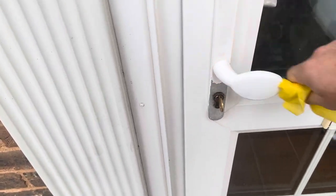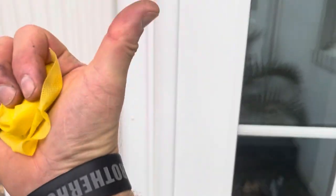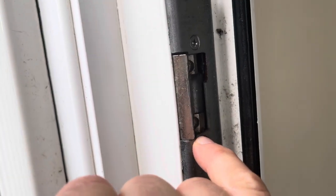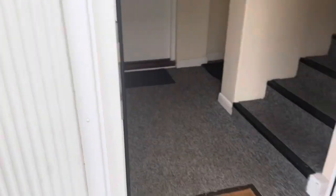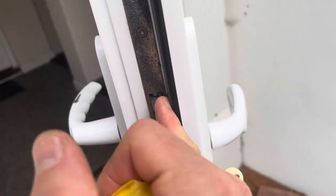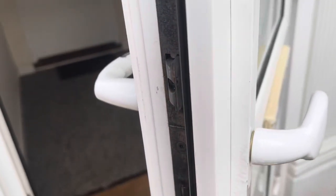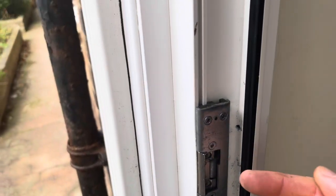Basically the problem was I needed to adjust it a little bit. I adjusted the hinge at the top to bring the door over slightly, because the latch was catching right at the bottom of the keep. It's an electronic keep, and I tried moving the keep up but there was no movement whatsoever, so I didn't want to mess about with that.